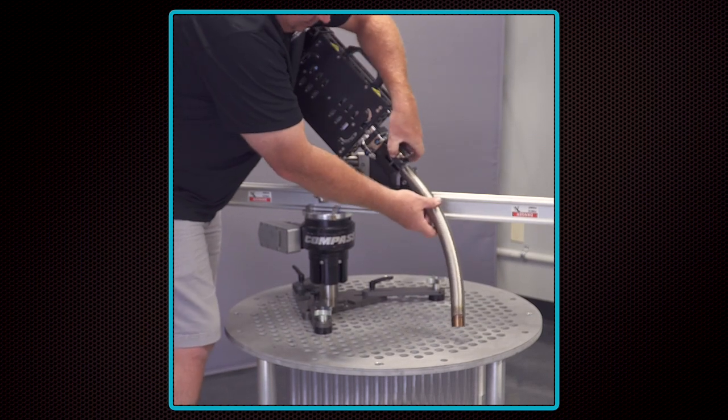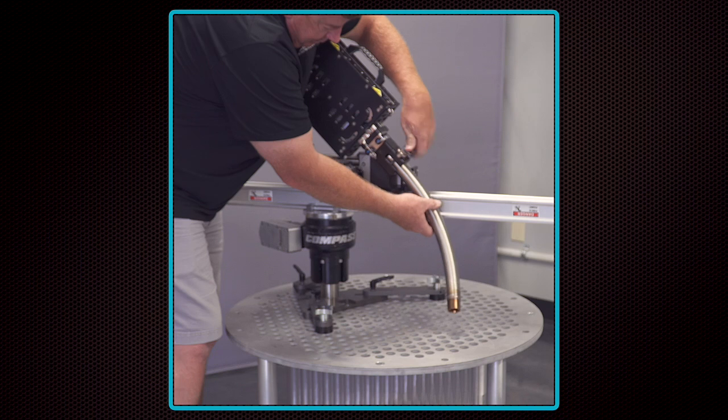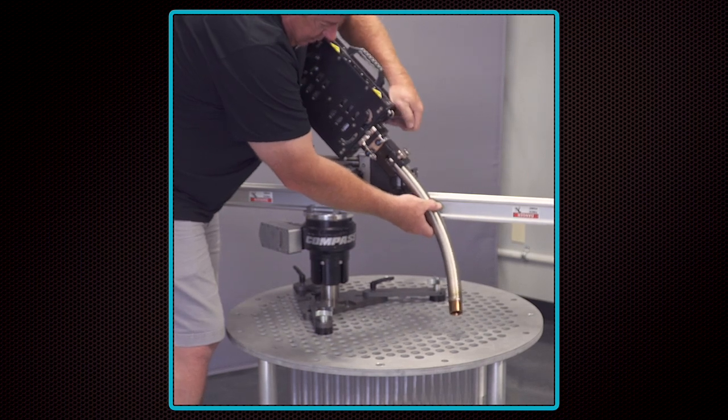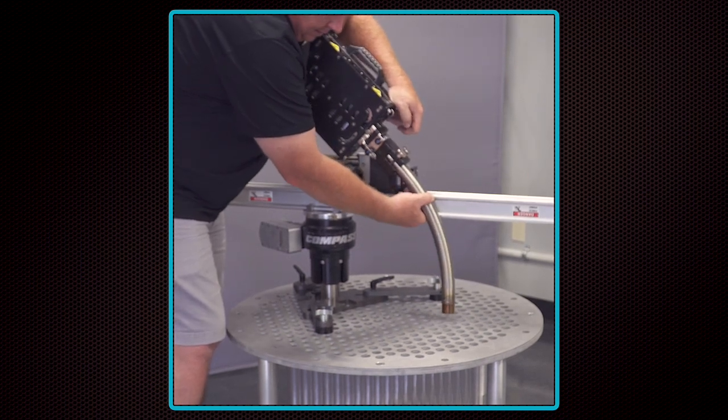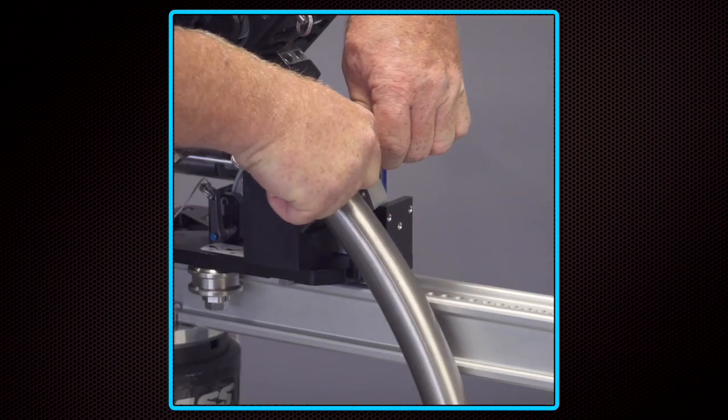Loosen the thumbscrews on the guide tube block assembly from the compass package and insert the curved guide tube, making sure it is flush against the back of the block. Rotate the tube so that the end is facing the tube sheet. Tighten the thumbscrews by hand to secure it.